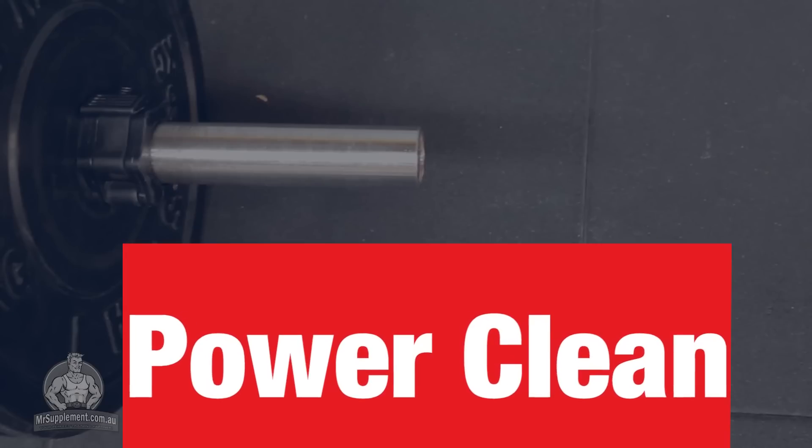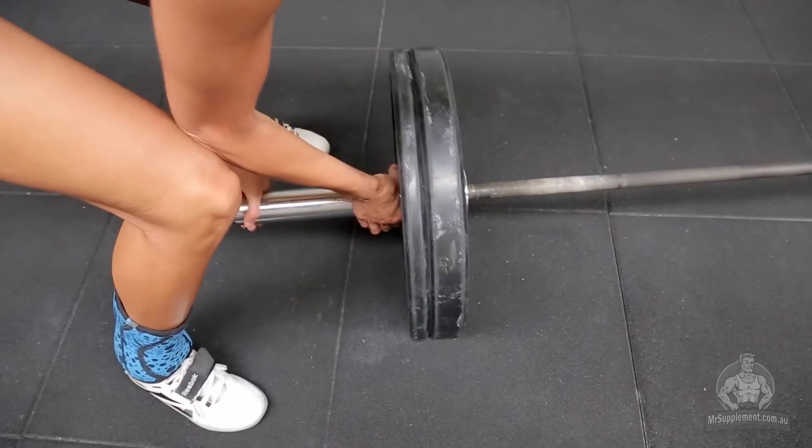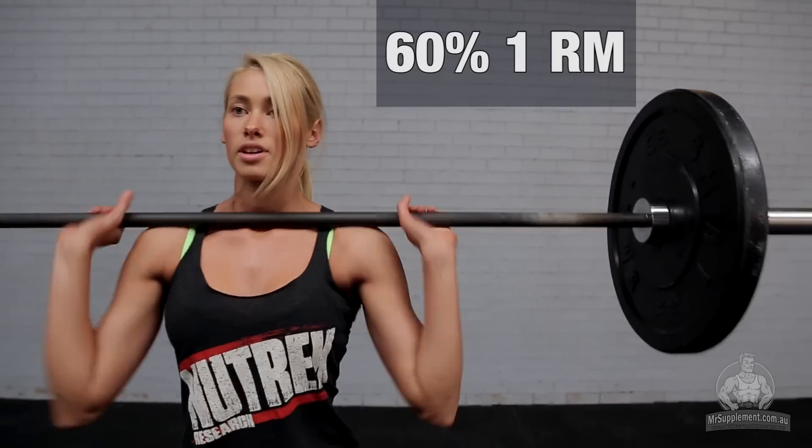Our second exercise we're going to do today is going to be a power clean. We're also going to work on the clock every two minutes for this exercise again. So we're going to do another five sets and three reps per time. We're going to work to get up to 60% 1RM of your power clean.